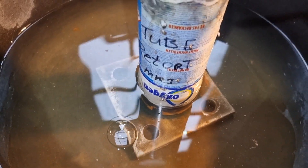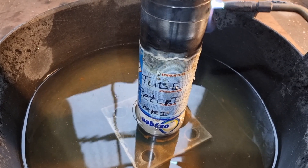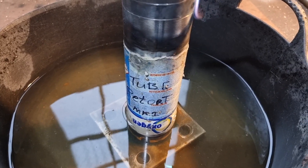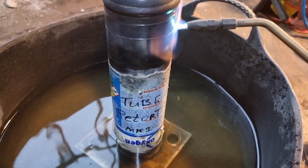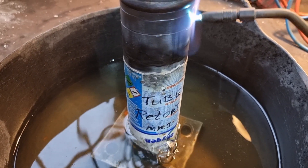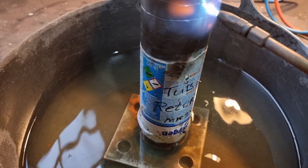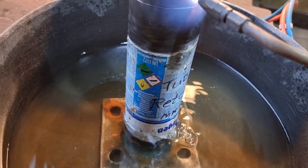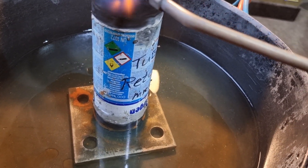I'm heating the cylinder up by the crucible - hopefully the heat transfer through the cylinder will heat the crucible up enough to evaporate the mercury off the gold. You can see the bubbles coming out of the hole at the bottom of the cylinder; I'm heating the air up inside that cylinder and it's expanding, so it's got to come out. The mercury is condensing on the inside walls of that cylinder, running down and remaining in the water, so not releasing any mercury into the atmosphere. This is what all these third world countries need - such a simple thing.